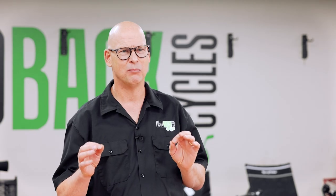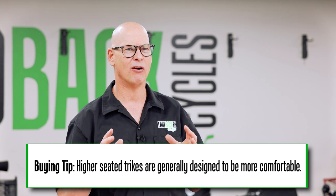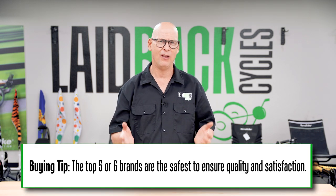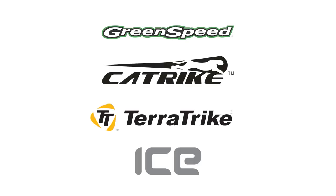You've figured out some features you want — now is the trike going to be comfortable? Some models are more comfortable than others. Mid-seating and higher-seating trikes are usually focused more on comfort. If you want to narrow it down, focus on a name brand. If you want something that works well, grab from one of the top brands — whether it's Greenspeed, Cat Trike, Terra Trike, ICE, HP Velotechnik, or Azub. Those are all great quality trikes.